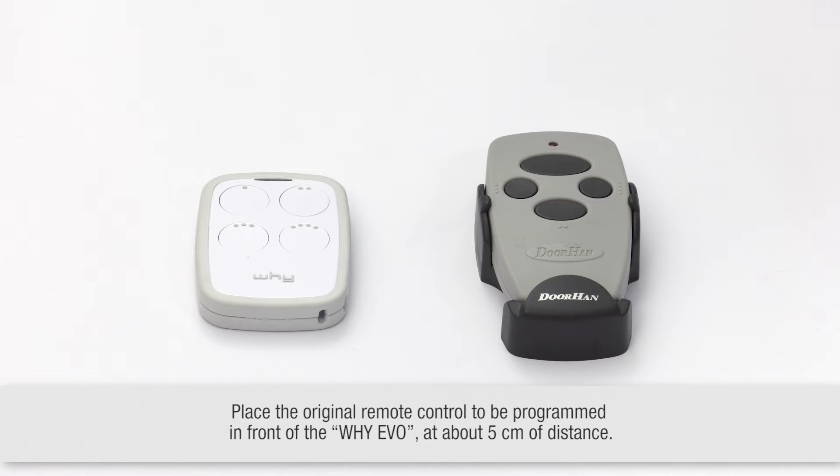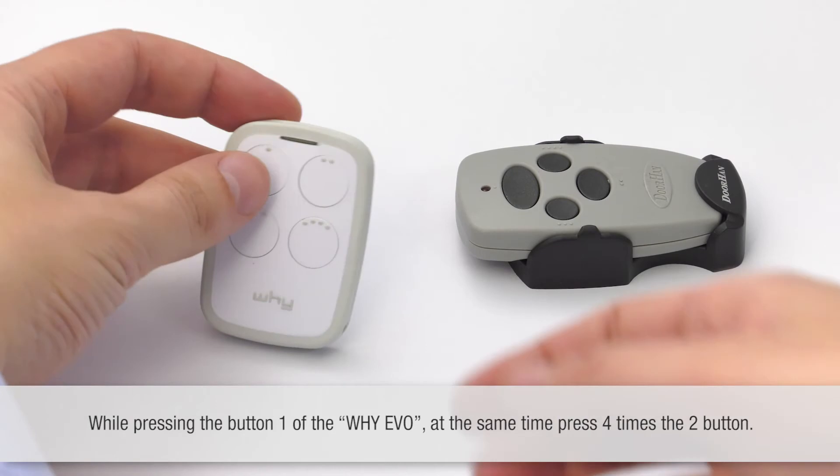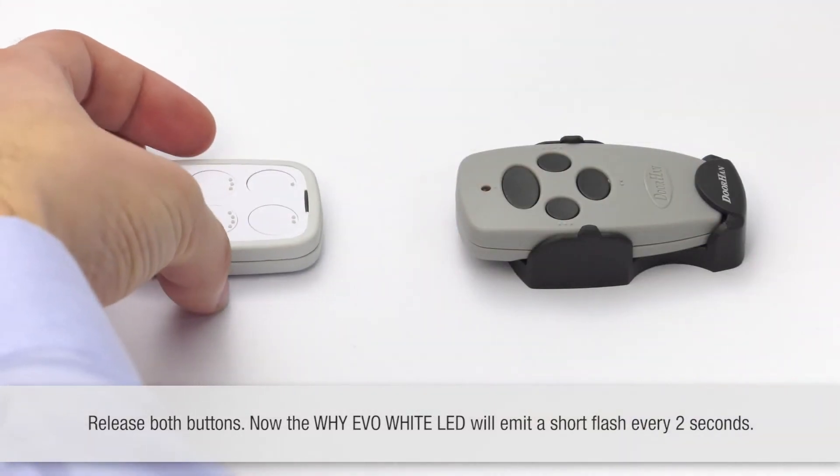This is a remote clone in front of about 5 systems. While pressing the bottom button of the Y-EVO, at the same time press the bottom two buttons 4 times. Then release both buttons.